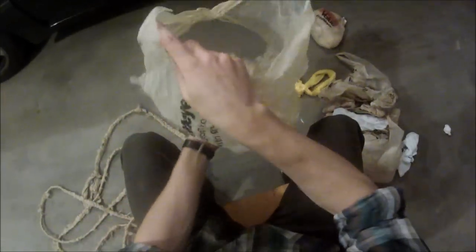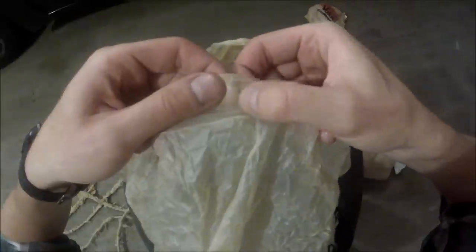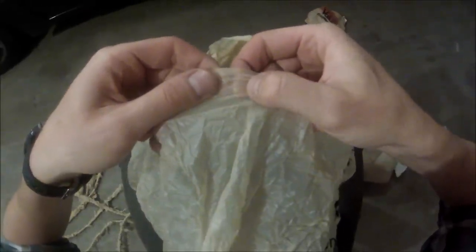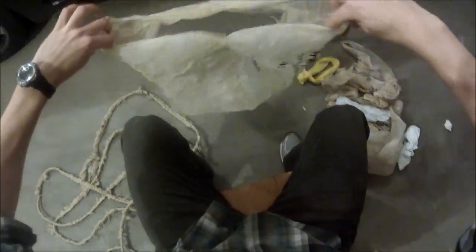There will be a seam in the bag right there where it is, even if you can't see it. Sometimes you get lucky, and like you can see here, there's an actual ridge there where the seam is. So try and break that as even as you can. If it's not, it's no big deal — it all winds up together in the end.